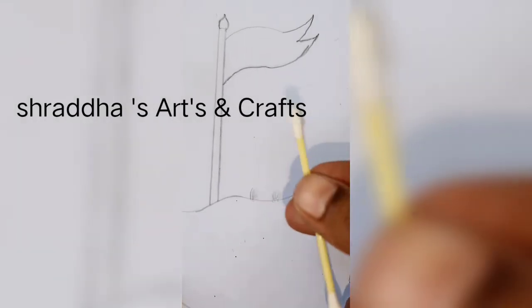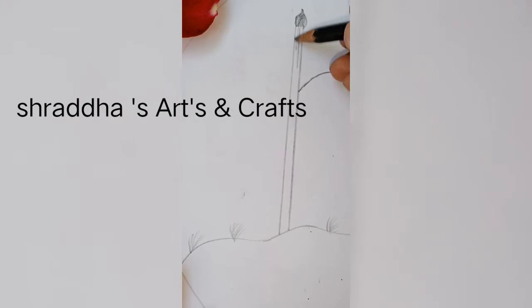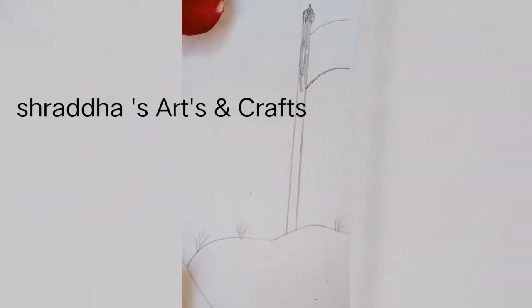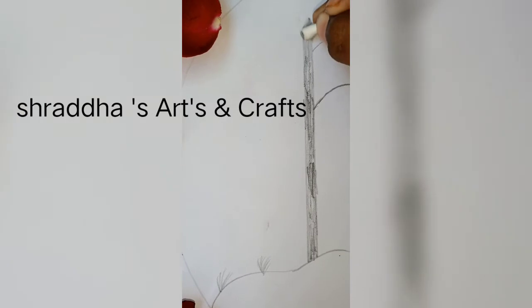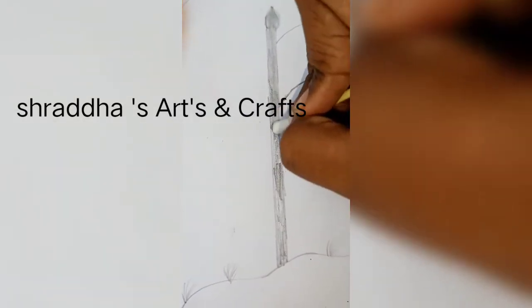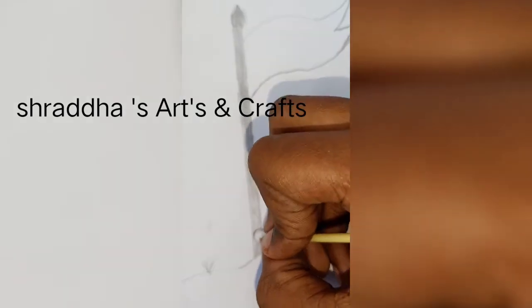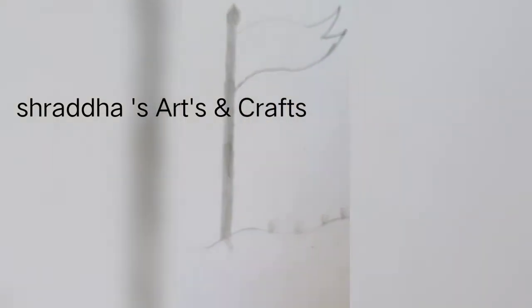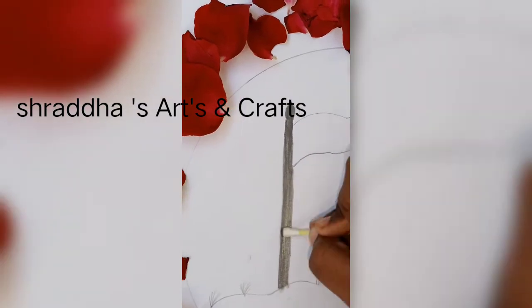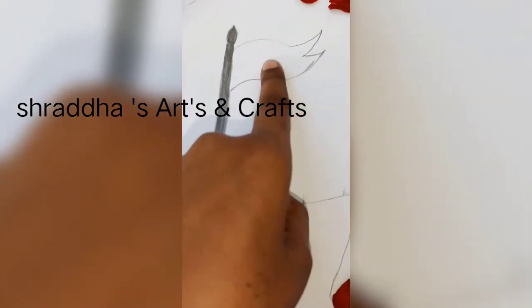Take an earbud — I am passing — and draw this way and spread this way. Draw this way and draw this way. Here also this way only. This third part is also complete.